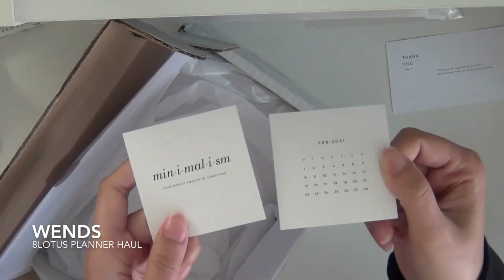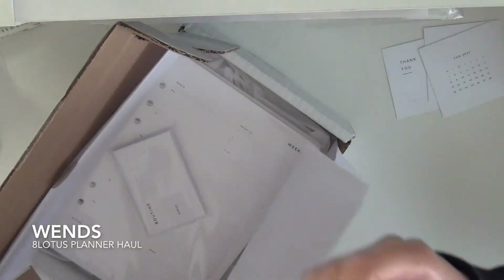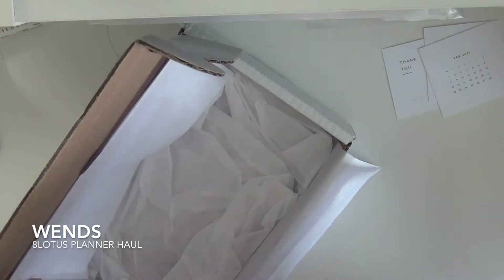Oh, look at the cute little freebies I got in here. Ooh, nicely packed.